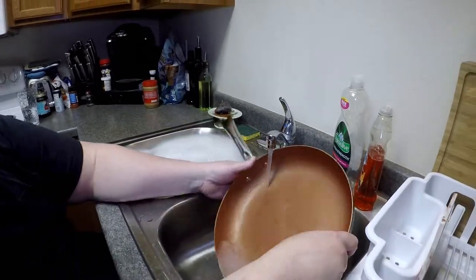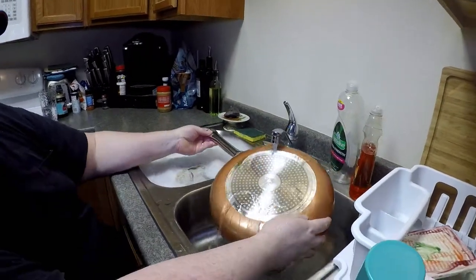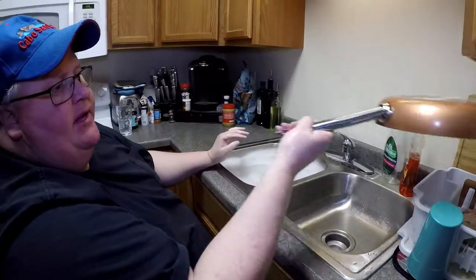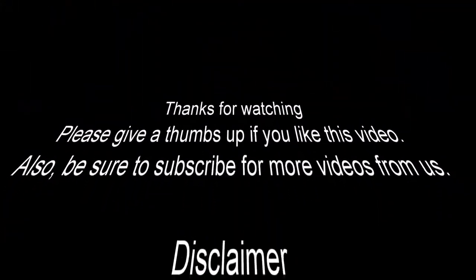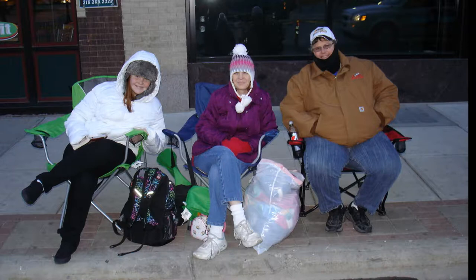They do appear to be great pans — they do appear to do what is promised of them. They tend to work really well, and I really like how lightweight they are. Yes, they are extremely lightweight. Give them a try and enjoy. Thank you. Bye.